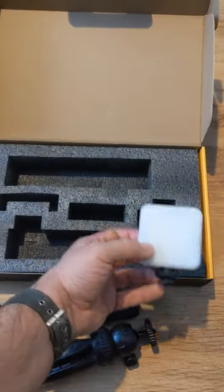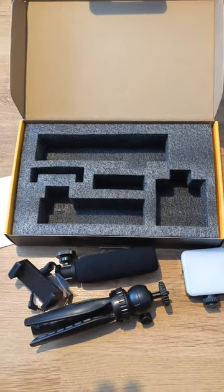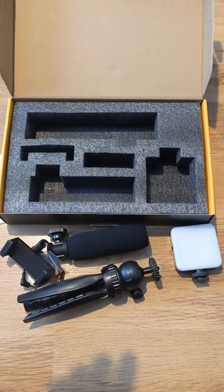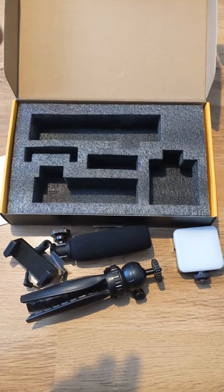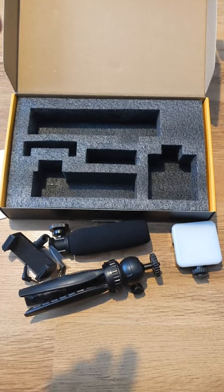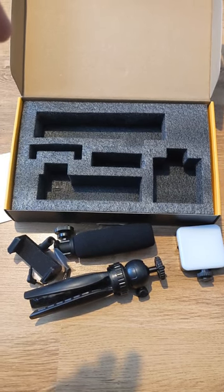Excuse that — that was the dog. Not a bad little kit, 40 quid from Amazon. Going to see what it's like, hopefully it improves the videos and no more using just the one hand. A good little bit of kit for possibly kids or anyone who wants to start doing YouTube videos or vlogs or whatever. I'll catch you soon guys, back in a minute to put it together.